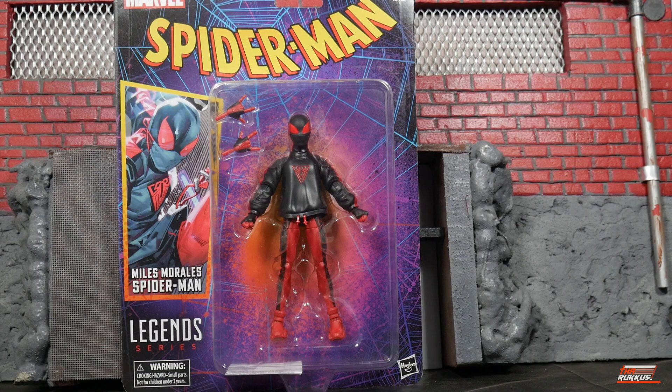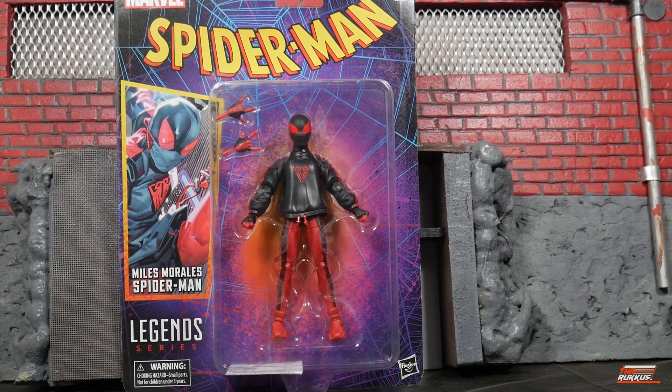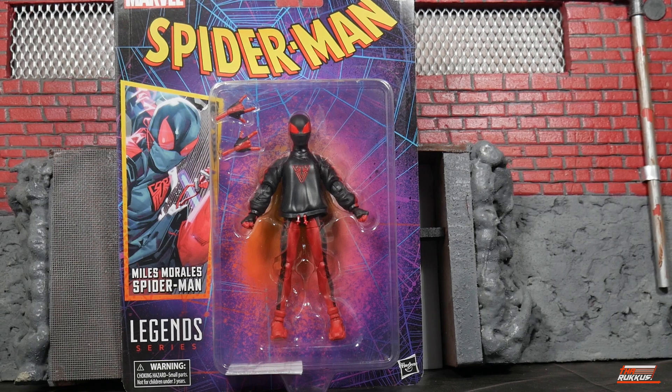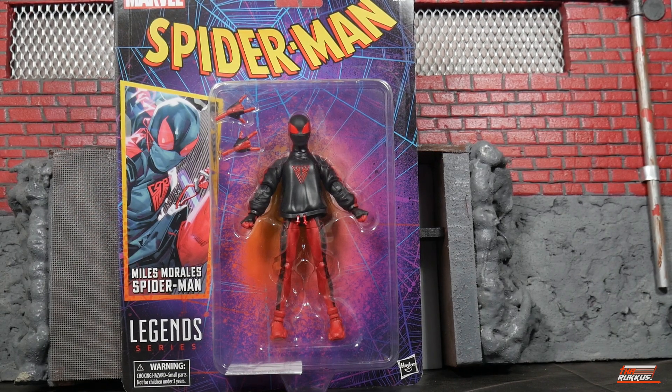And what we got going on this time — you see it clearly in the clamshell — we have got Miles Morales in a very recent costume. He's changed out again, but for a minute he was wearing this. You see he comes with an additional set of thwippers. At least he has a pair of them, but no wall crawling hands. It's truly amazing.